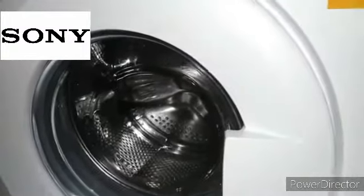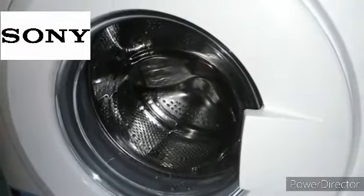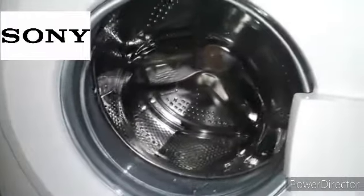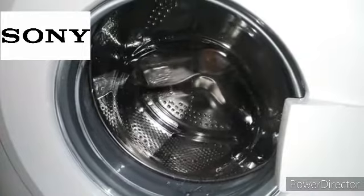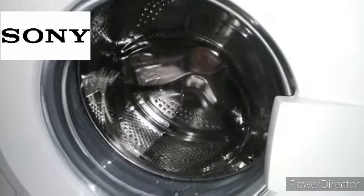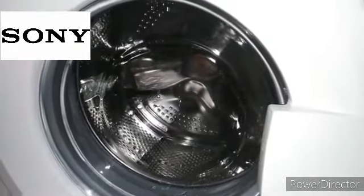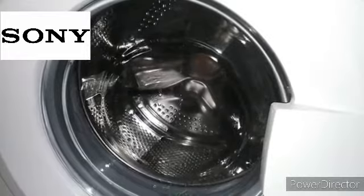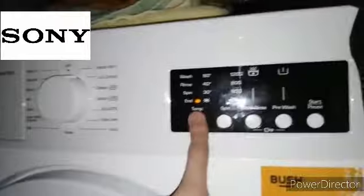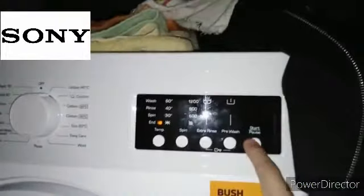This is a quick static heat test — this is the heater. It's a brief heat test. Again, the temperature button won't do anything; these buttons don't do anything, even the start one won't do anything.